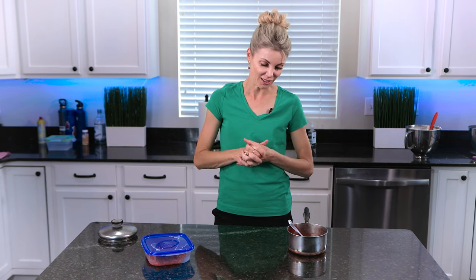It's so delicious with cupcakes — vanilla cupcakes, lemon cupcakes — and as a cake filling. It's really, really tasty. I hope you try this out and like it as much as I do. If you want to see more recipes like this, make sure you subscribe to my channel. Bye.